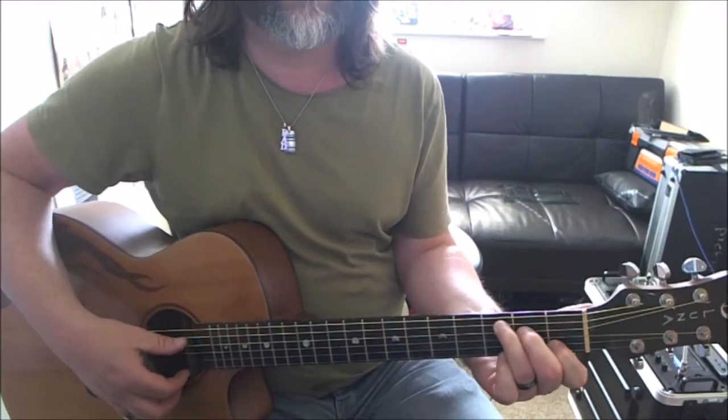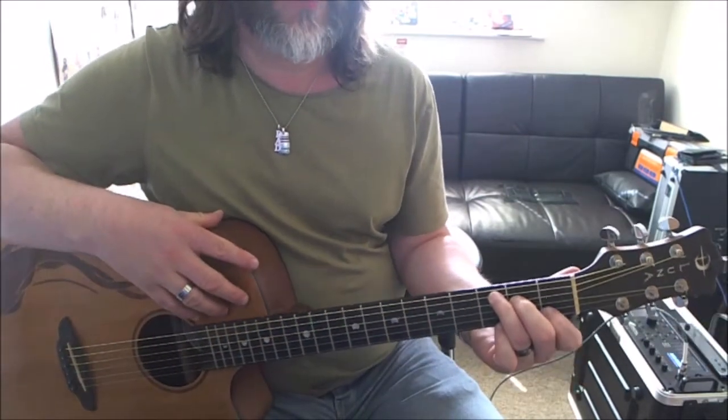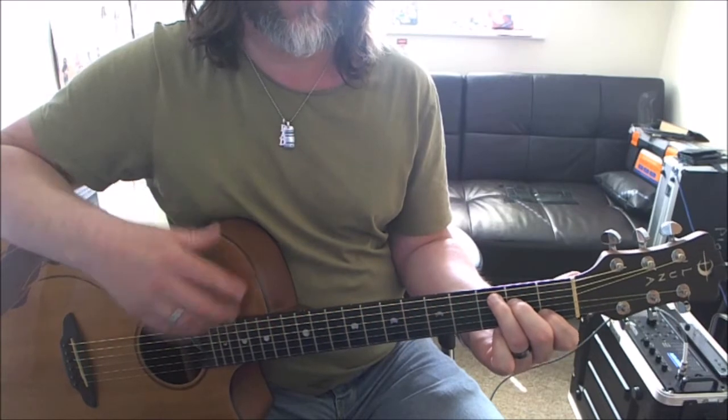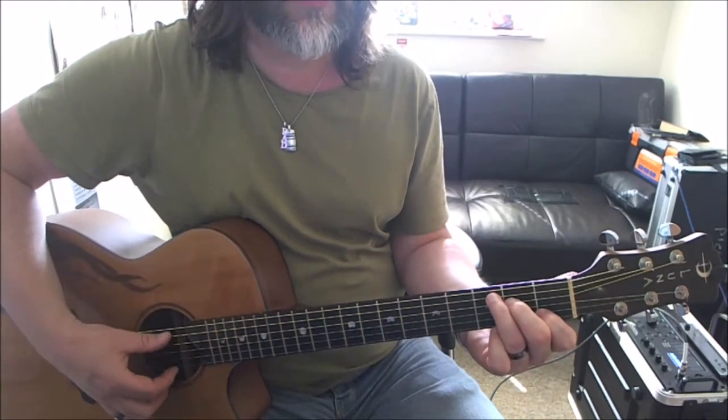Then we're going to look at C. First finger on the first fret on the B string, second finger on the second fret on the D, third finger on the third fret on the A. I'm not going to hit the thick E string, but all the other five are going to get strummed.